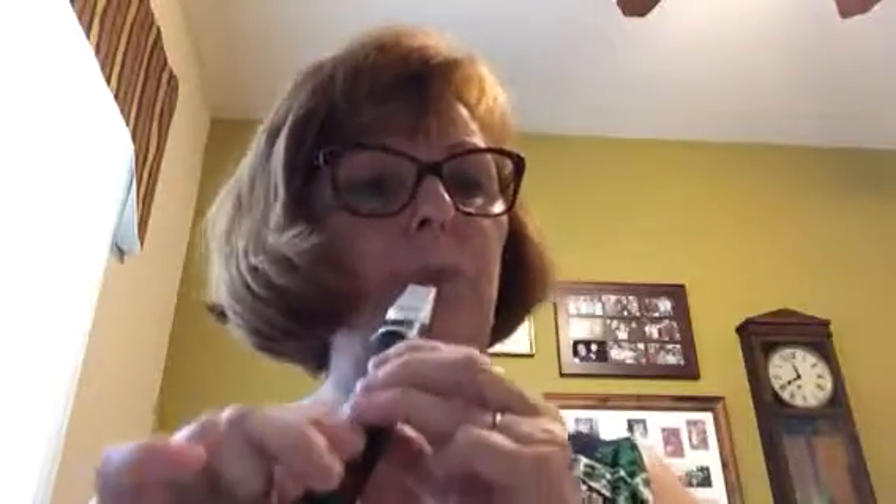Good. Now look at the next line: 'And to you, your wassail too' — it kind of looks like the same intervals: E, F, G, G, C, A, G. So maybe we can try that. 'And to you' — we're still going on an E. Notice how I'm just leaning my fingers back so that we're letting the air come out. You can do that as long as you're not blocking the hole at all. Love and joy.